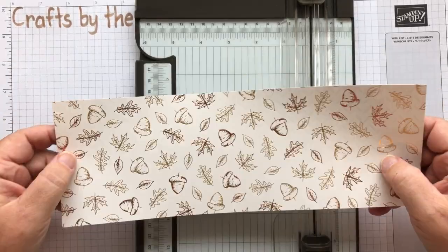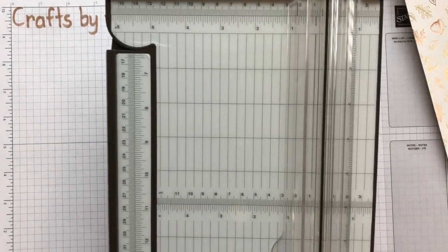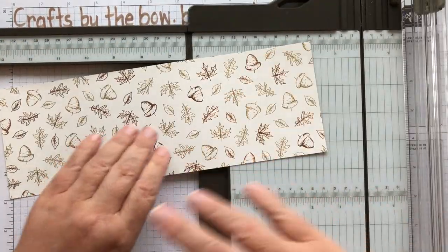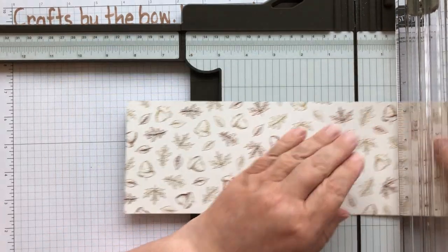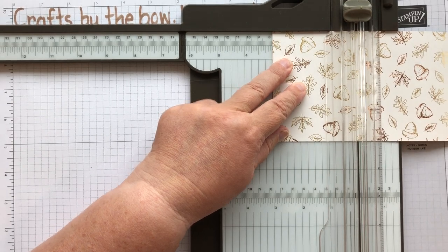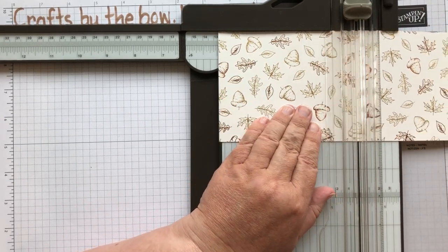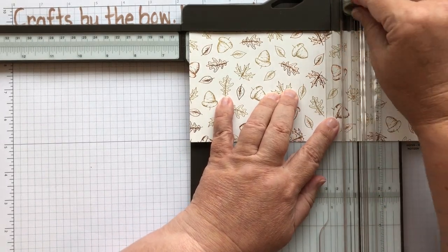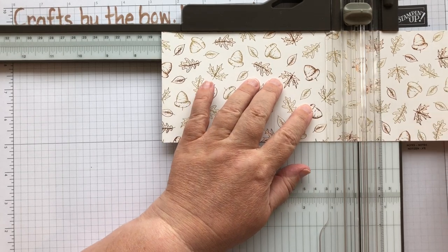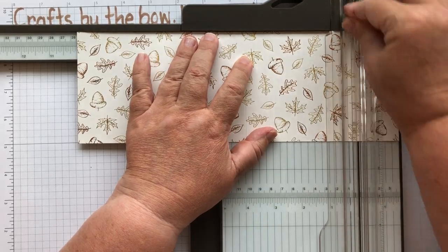Next you need to score your DSP. If you have a scoreboard you can do it on there; if you have this paper trimmer, you can score on here — and while I've got my paper trimmer out, that's what I'm going to use, though the scoreboard works perfectly well. Put your piece in and make sure it's going the right orientation. I'm going to score it from this end at three inches, then at four, then at six, then seven, then nine, and then ten. And that's all the scoring done.